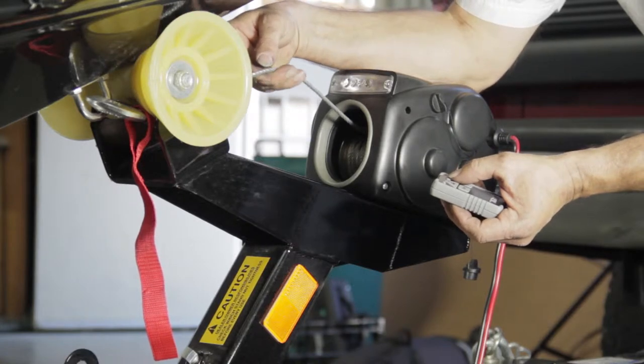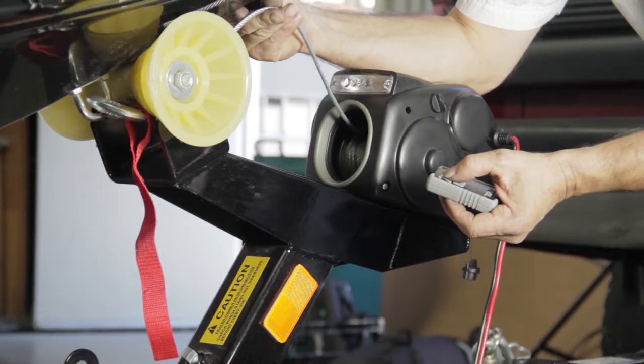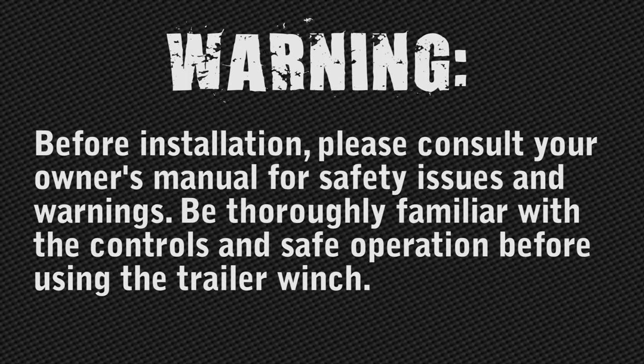Track trailer winches are designed to easily launch and retrieve your boat in minutes simply with the touch of a button. All the track trailer winch models will install and operate similarly. Before installation, please consult your owner's manual for safety issues and warnings. Be thoroughly familiar with the controls and safe operation before using the trailer winch.